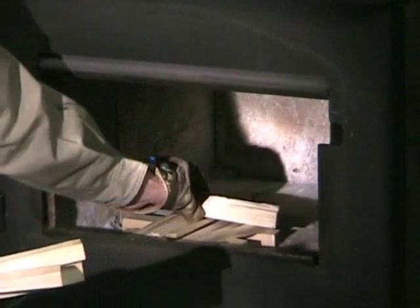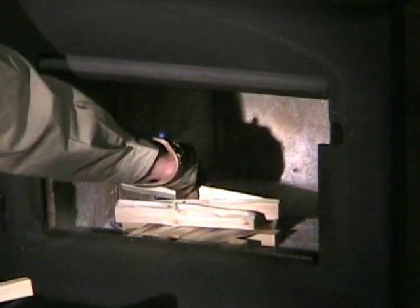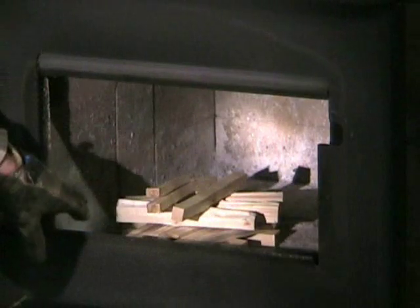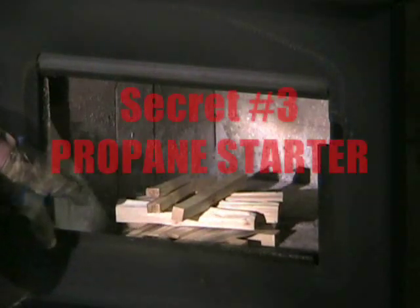Now we're going to get our larger pieces of kindling and go across in the other direction. The more of this kind of kindling you use, the faster your fire will crank up. Ultimately it won't be any hotter, but it will crank quicker. Now we'll put one more layer on top — just a couple of pieces to give us some good coals after a while. Plenty of air flow around everything.